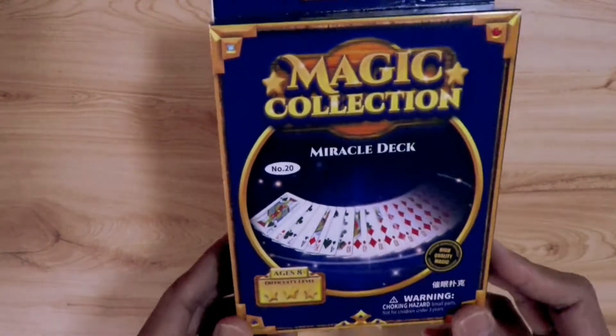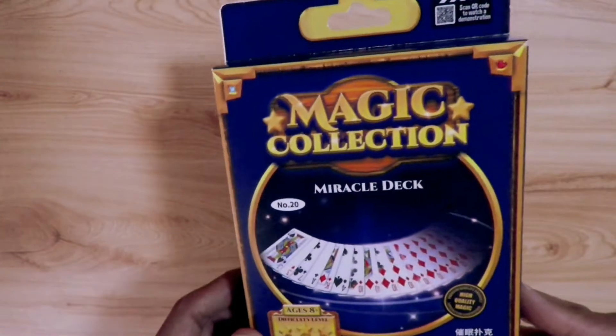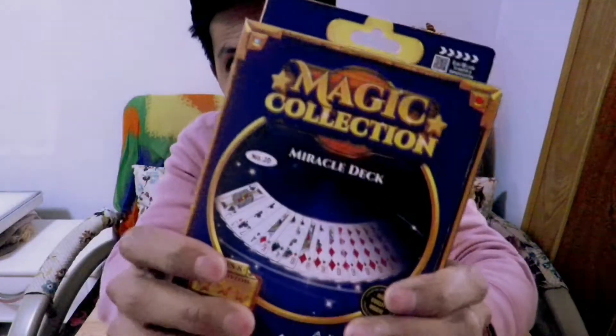Today, we will do an unboxing of this miracle deck by Magic Collection.